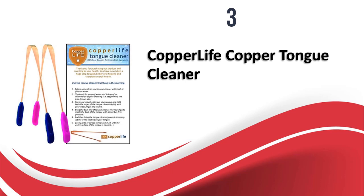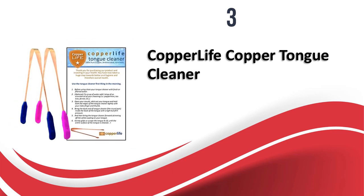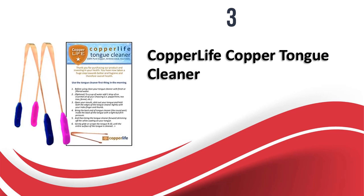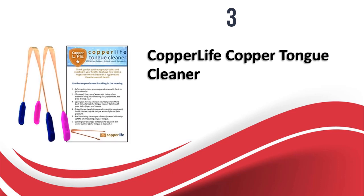At number 3, we have the CopperLife Copper Tongue Cleaner. Copper tongue cleaners are known to have multiple benefits for the mouth and the body, and this tongue cleaner from CopperLife is one such product. It offers many antimicrobial and Ayurvedic benefits and has an ergonomic design. It comes in a pack of two tongue cleaners with color-coded plastic handles for ease of identification. The cleaning edge removes all mucus, food debris, and bacteria from the tongue to cure bad breath. It is very easy to clean and maintain — just wash it with warm water after every use. The copper does get tarnished over time as it reacts with oxygen, but this does not diminish the efficiency of the tongue cleaner. The price is affordable as you get two tongue cleaners in one pack. This copper tongue cleaner cleans your tongue and offers antimicrobial and antibacterial benefits, as copper is known to keep bacteria growth under control.